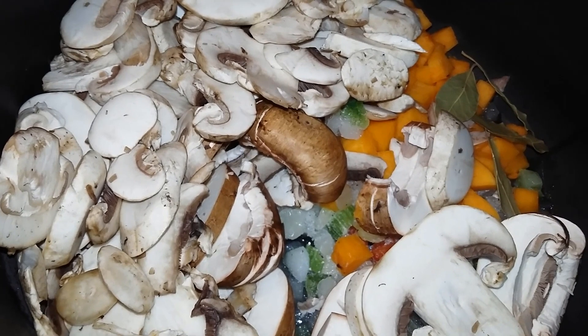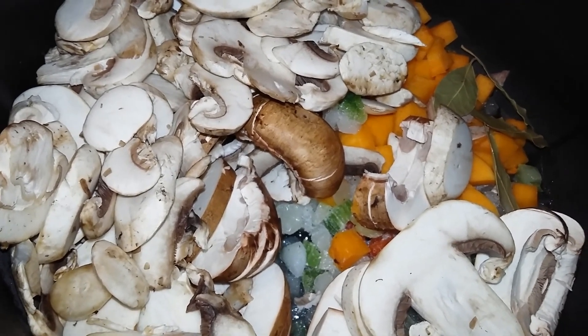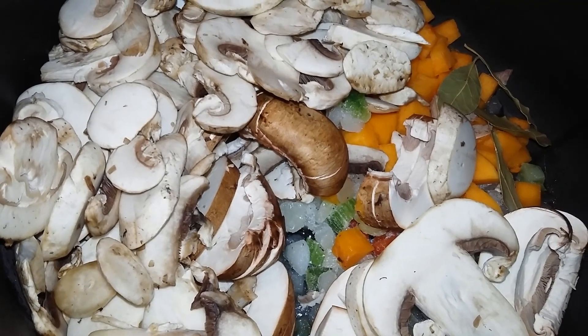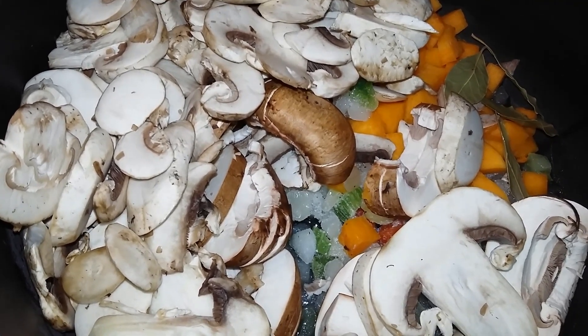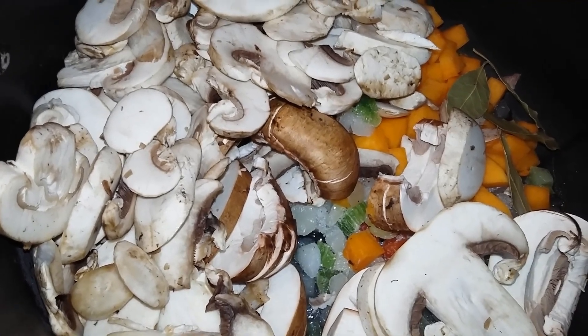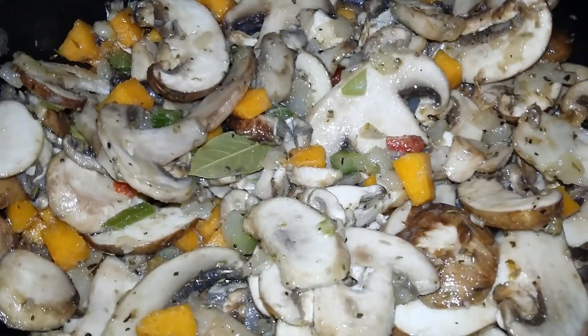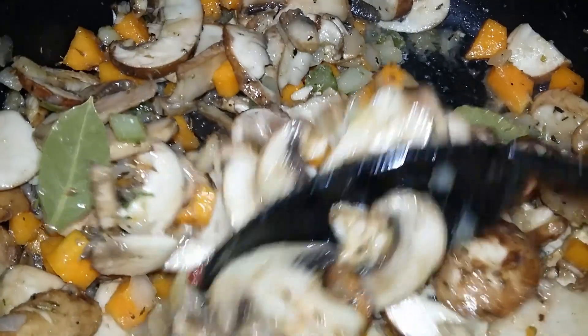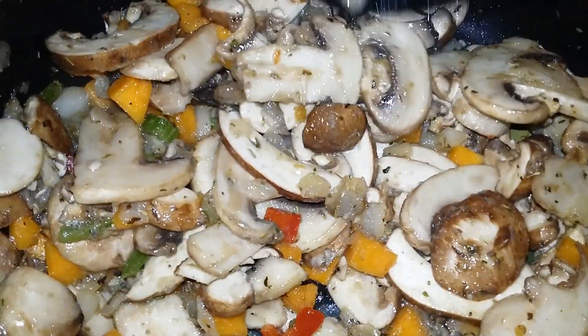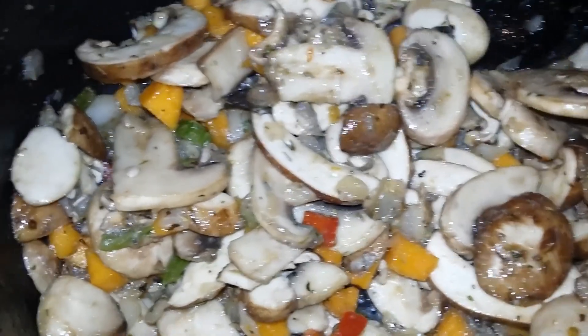In my pot I have four cups of sliced button mushrooms, one diced onion, one diced bell pepper, and about one to two cups of diced butternut squash, along with four bay leaves. I'm sautéing this down in a little bit of grapeseed oil. I did season mine with a little bit of sea salt, cayenne pepper, basil, oregano, and a few dashes of thyme.